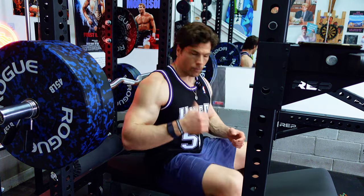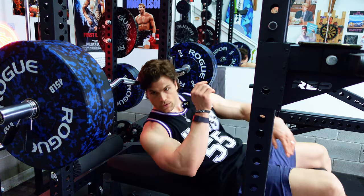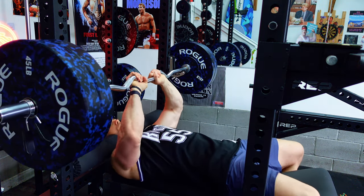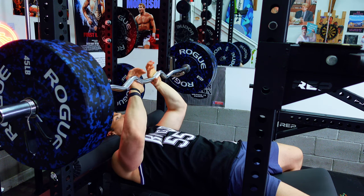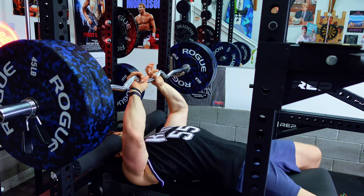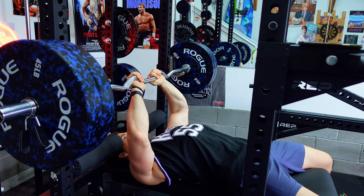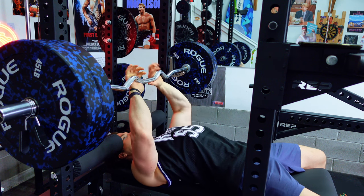I find that a rep range of five to ten — most specifically five to eight where I'm really loading up the weight — is the best for growth for me. I also get the best pumps that way. I thought this was going to be a movement where I get six to eight reps, but the first set I got eleven, so we'll see what happens here.